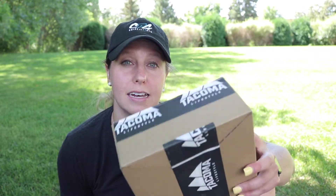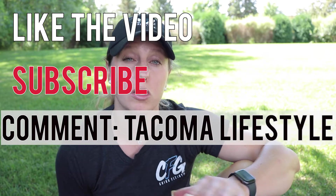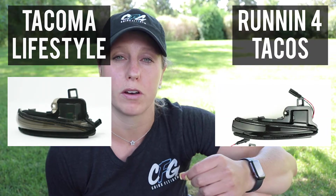That's the install - super easy, probably takes five to ten minutes. I've almost mastered it. I'm really impressed with these Tacoma Lifestyle lights - it makes a big difference to get rid of that chrome and have a brighter turn signal. For the giveaway, all you have to do is like the video, subscribe to the channel, and comment 'Tacoma Lifestyle.' I'll pick a random winner within a week and send you this for free. One lucky winner, one entry only, US only. Let me know in the comments if you like the Runnin4Tacos one better or the Tacoma Lifestyle one. I'm partial to the blacked-out look on the Runnin4Tacos, but I love how much brighter the Tacoma Lifestyle light is. Thanks for checking out the video - I'll see you guys in the next one.